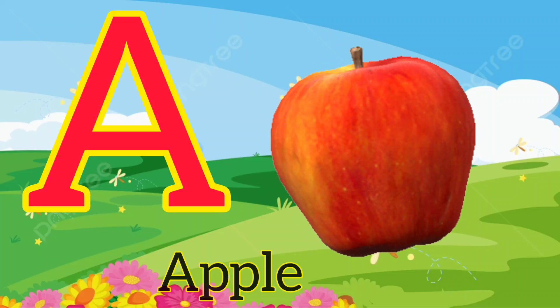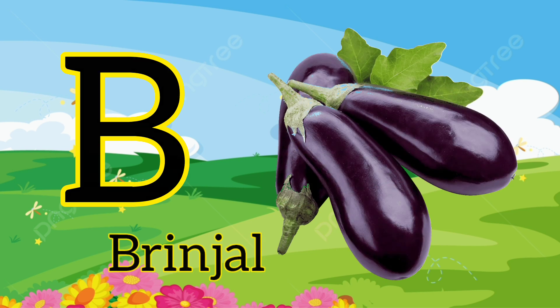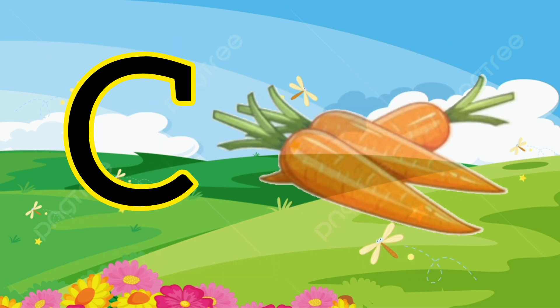A. A for apple. B. B for brinjal. C. C for carrot.